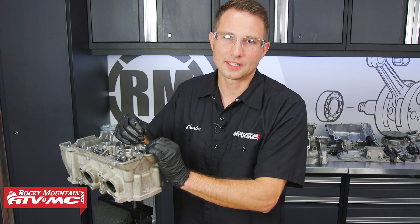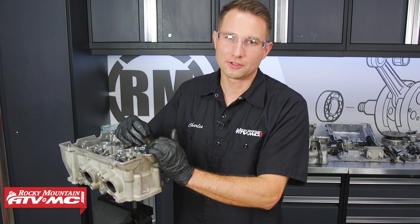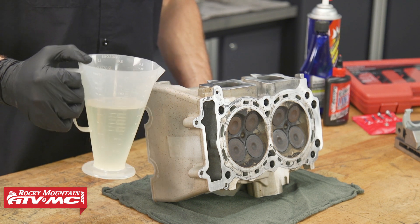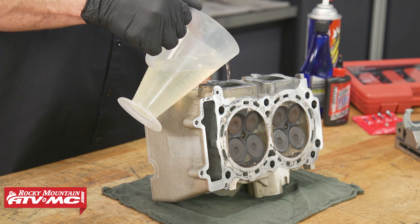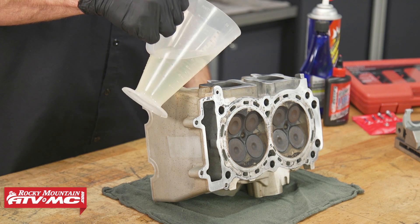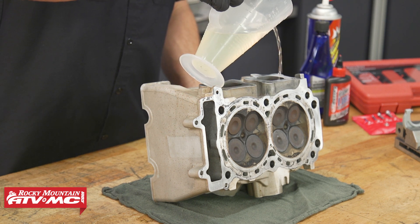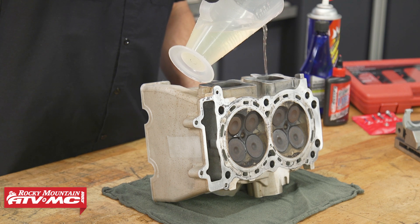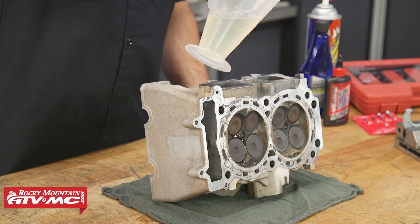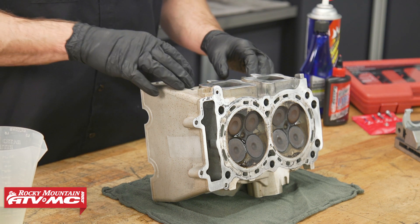If when you did your leak down test you noticed you had a bunch of leak down, you can also do a solvent test. To do that, just put solvent down the intake and exhaust ports, wait a minute, and then look around the valve face and see if any solvent leaks past it. If it is leaking, then you're going to want to pay special attention to these valves and valve seats when you take the cylinder head apart.